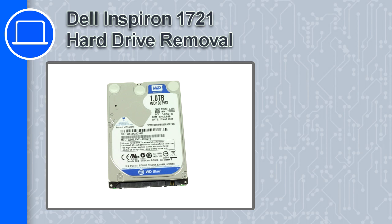How's it going? This is Ricardo and in this video I'll show you how to remove the hard drive from a Dell Inspiron 1721.